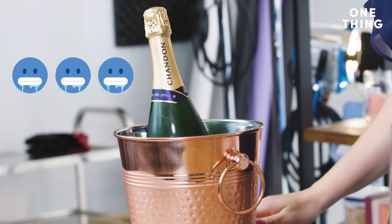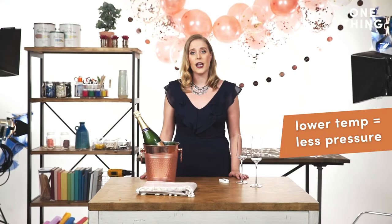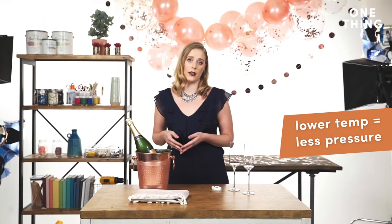You'll notice we're chilling our champagne, and that's because the colder the bottle is, the less likely you're going to have a lot of pressure as you uncork the bottle.